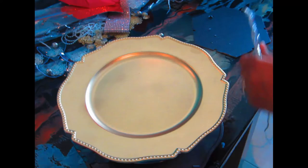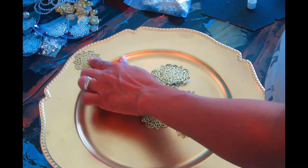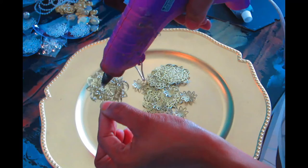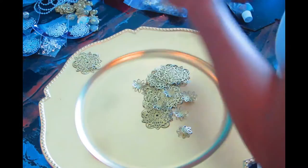Now we're gonna flip it on its side and do the gold part first. I'm gonna be using hot glue and E6000 — that's what I use all the time. I'm gonna use some large filigree and some little flower bud filigree. I'll use both E6000 and hot glue to glue them all around the edge of the charger, and then place the little flower filigree in between each one of the large ones. I'll fast-forward most of it to shorten the video.